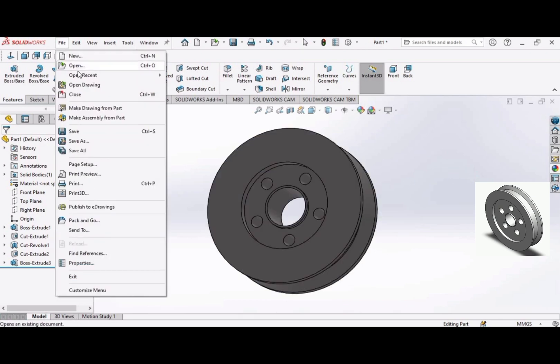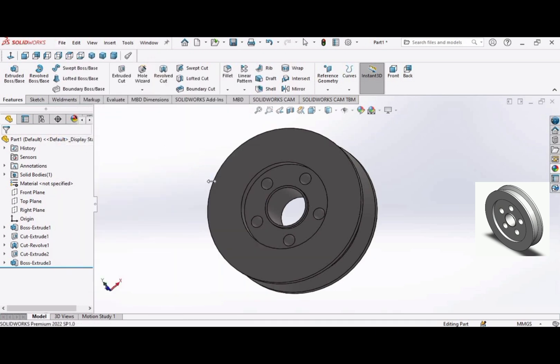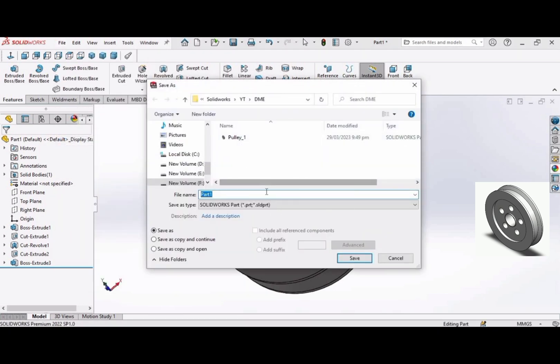Now save this file as Pulley 2. We will be using this in our upcoming videos. In the upcoming video, we will assemble these two pulleys and make the belt.